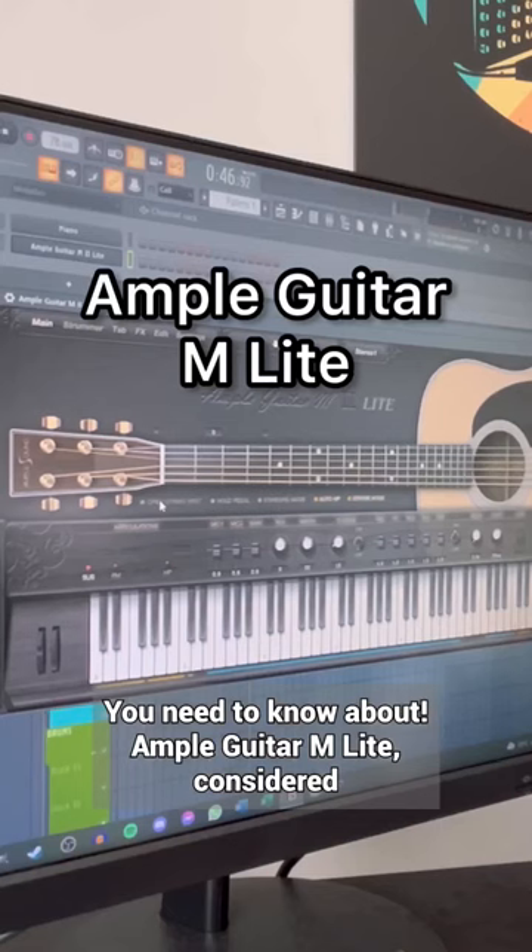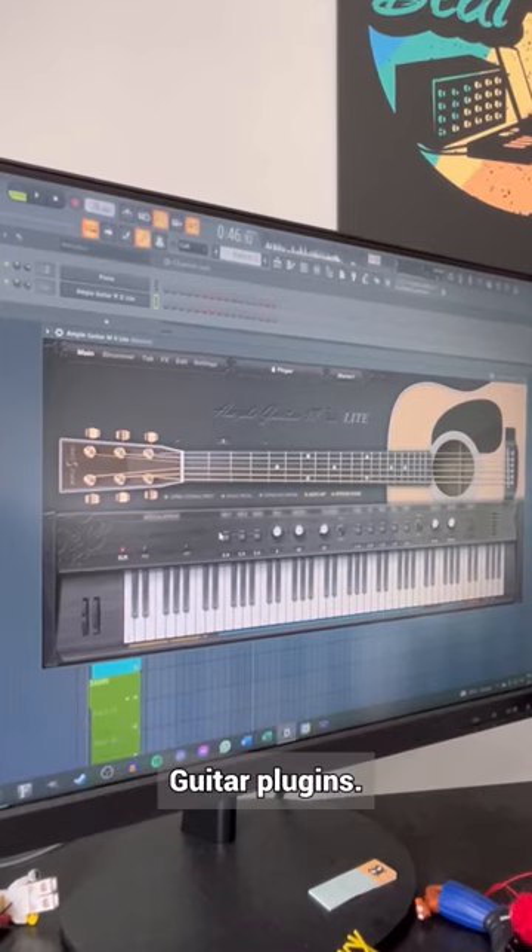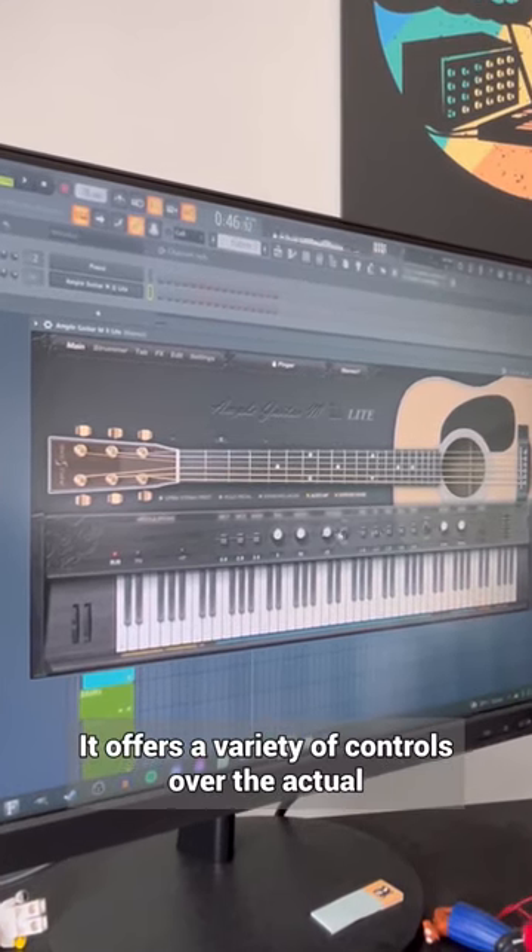Here's a free plugin you need to know about: Ample Guitar M Lite. Considered to be one of the best sounding free acoustic guitar plugins, it offers a variety of controls over the actual guitar sound.